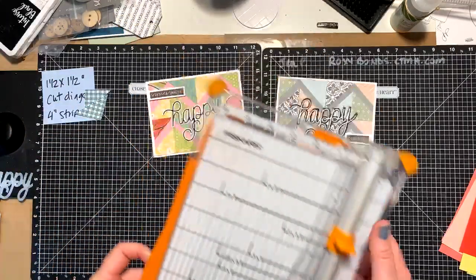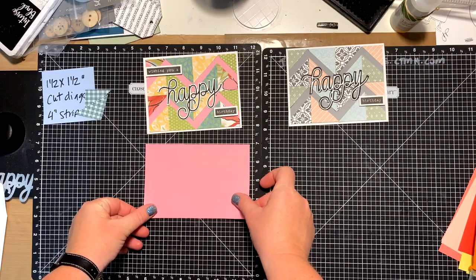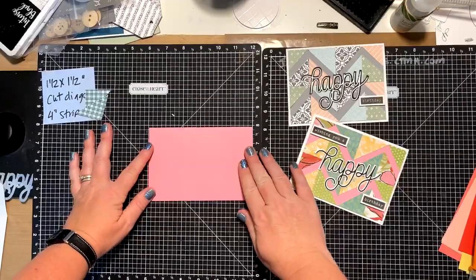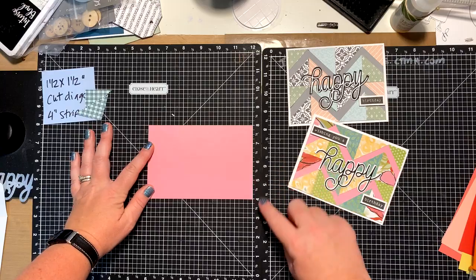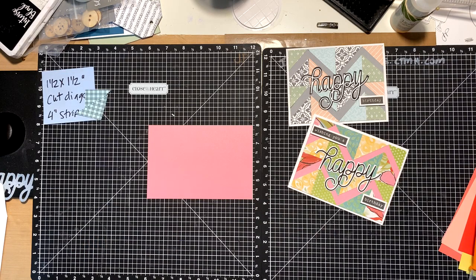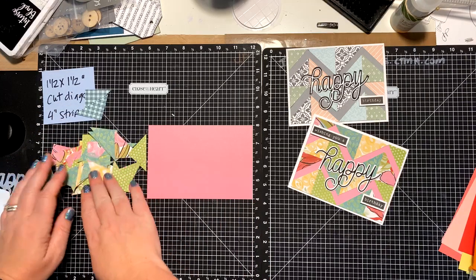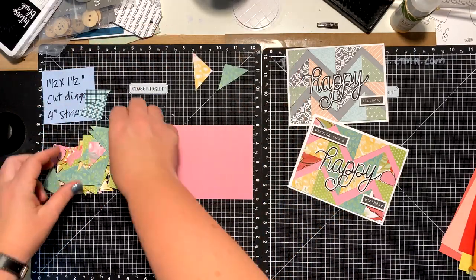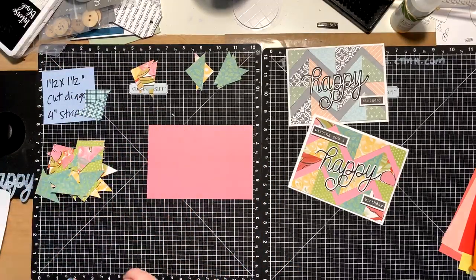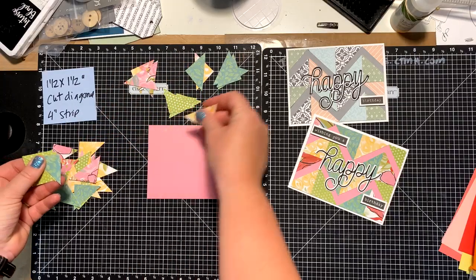Bear with me as I get ready here. I'm going to demonstrate on a four-by-six inch piece of pink cardstock. I'm going to put it on my mat, lined up between the four-inch and the eight-inch mark so I know where my measurements are — I'll need to know the exact middle of this piece of paper. I have already pre-cut all of my triangles. This paper is called Brushed — it's a retired paper pack, but Close to My Heart is bringing it back.